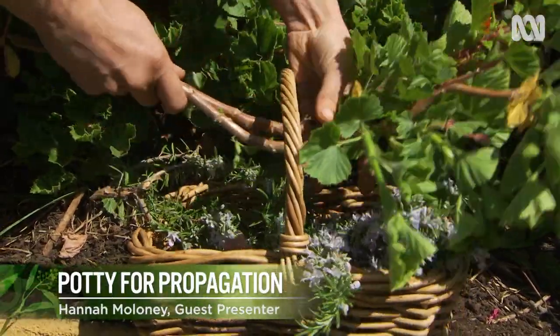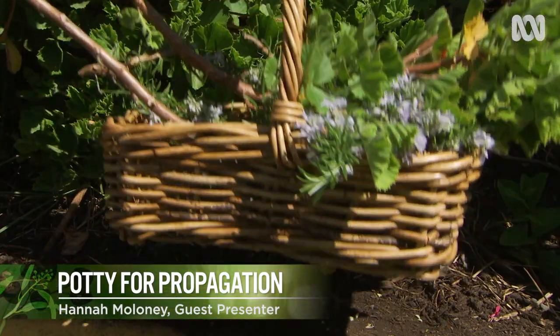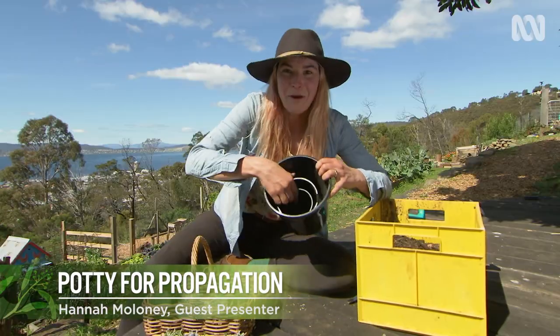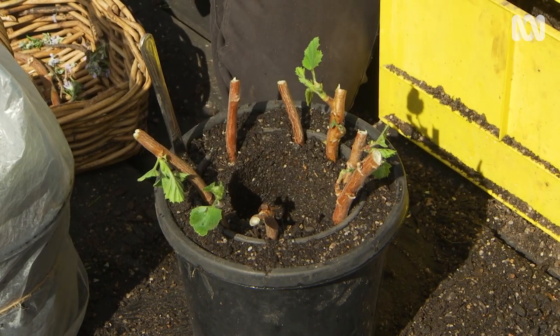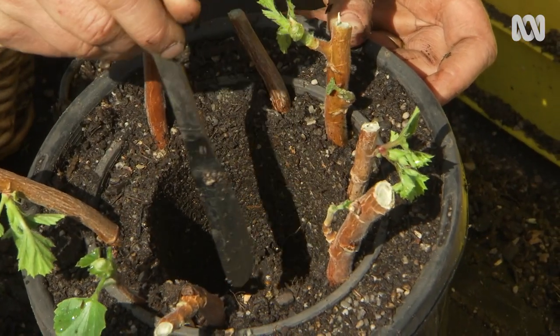Today I'm going to show you how to make babushka propagation pots. It's pots within pots within pots — a great technique that allows you to grow more in a tiny space and harvest really easily.